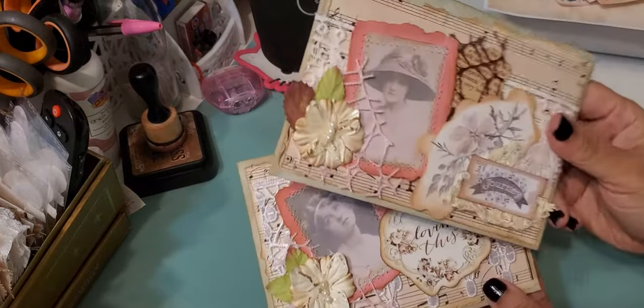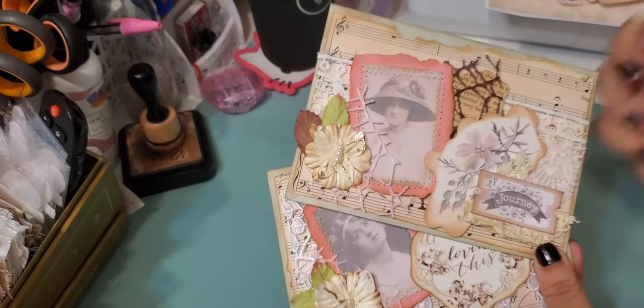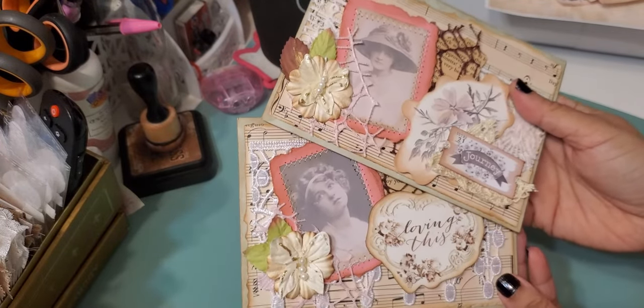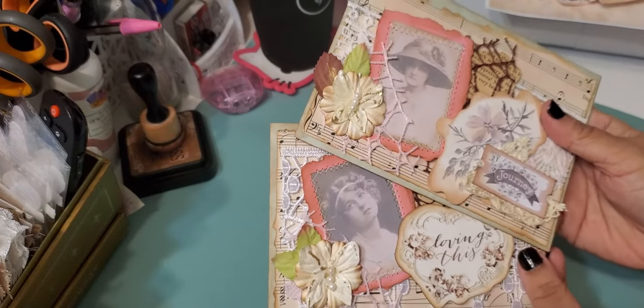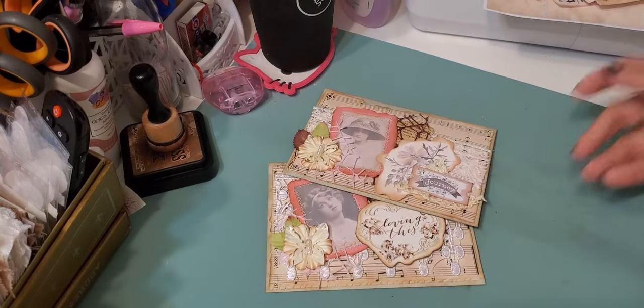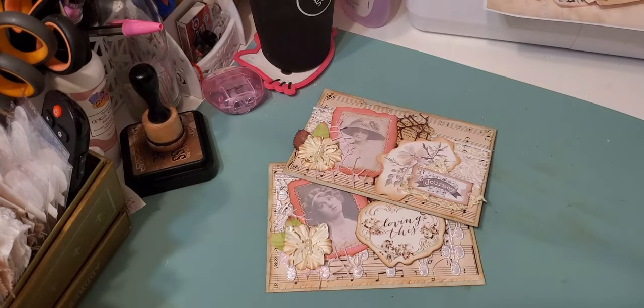So this is what they look like. Hopefully I'll have some more videos coming up to share with you guys. Things are slowly, slowly getting back on track, hopefully. But yeah, that's my project share for today. Thanks for watching. Bye.